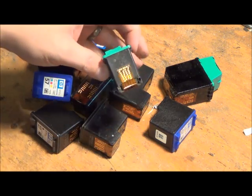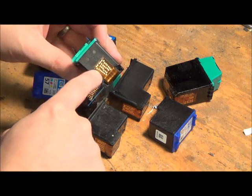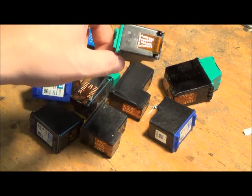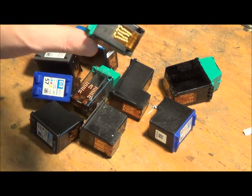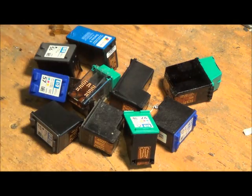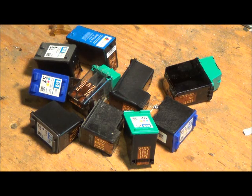Then I found out these ink cartridges — A, they have gold right here, very thin but it's still there, and B, the Staples up the street from me has this program where they buy these for $3 a piece and I can turn in up to 10 of these per month and they give me a gift card. I can spend it only on Staples merchandise, but still that's $30 for free every single month.